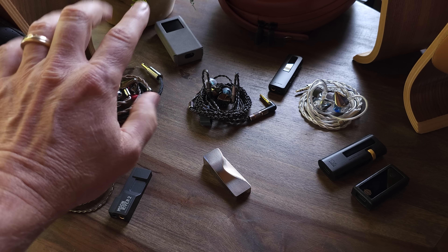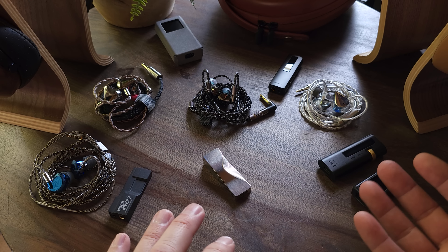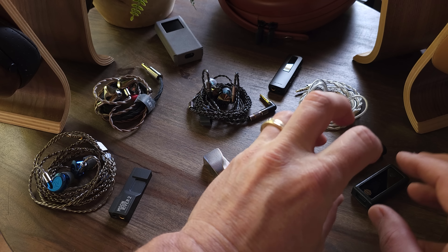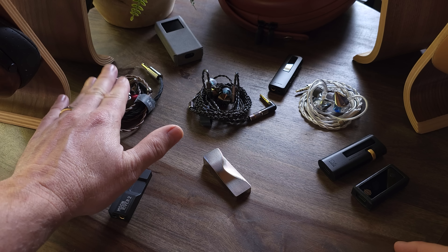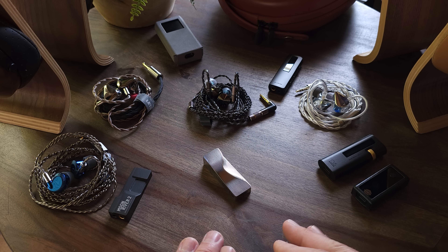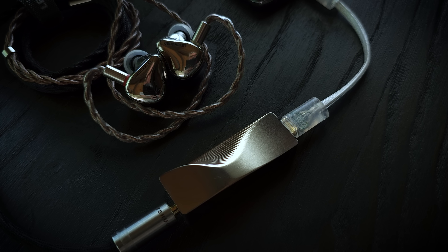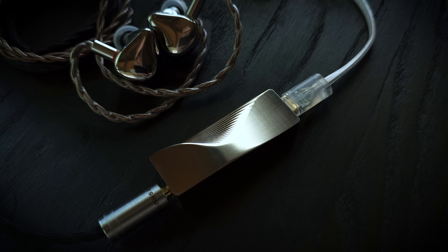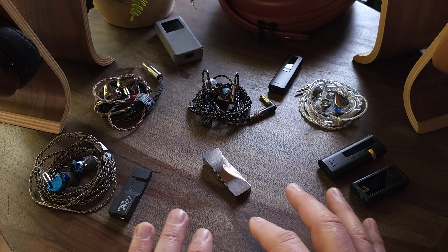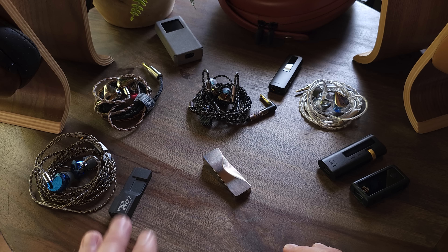The Cadenza 12 is quite treble-forward and highly detailed, to the point of potentially becoming a little fatiguing depending on what you're listening to. My favorite dongle DAC pairings with the Cadenza 12 right now are still the HiBy FC6 and the Shanling UA5, because they have really good synergy with its sound signature. But when I paired the Cadenza 12 with the Moon River 2 Ti, I noticed a similar characteristic — not that it sounds like the FC6 or UA5, but the Ti has what I can only describe as control: good levels of detail alongside really good levels of naturalness. This was something I also noticed with the original Moon River 2.